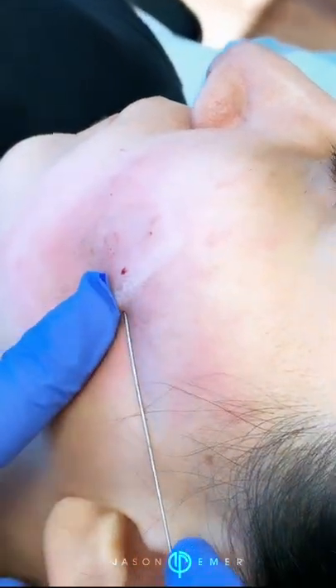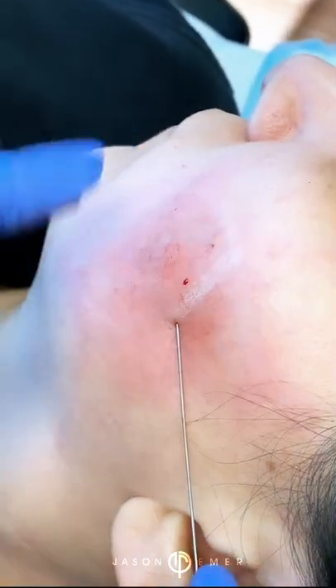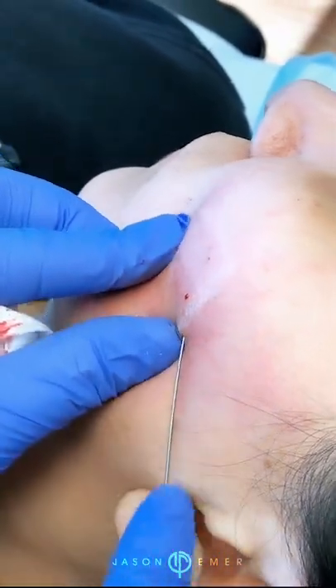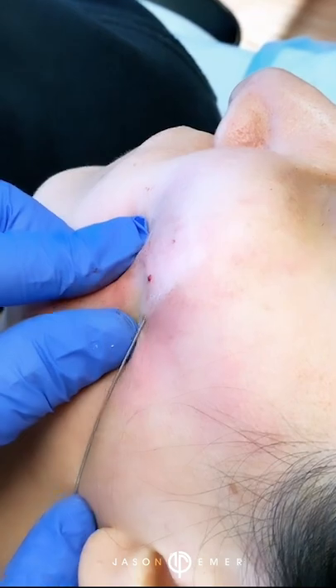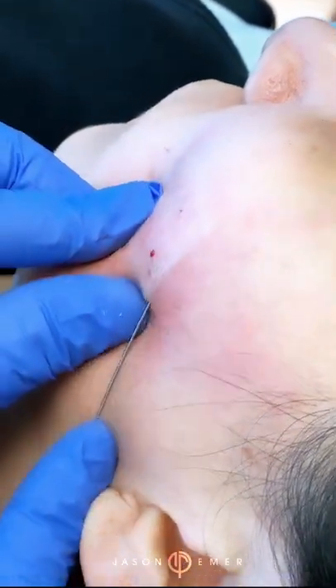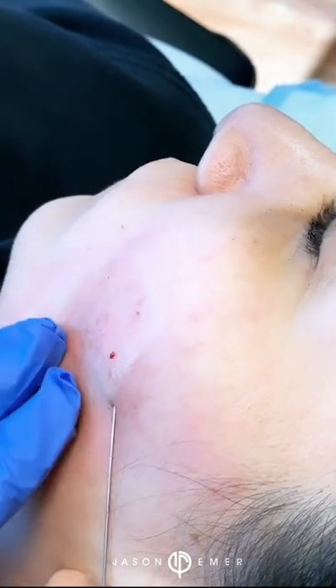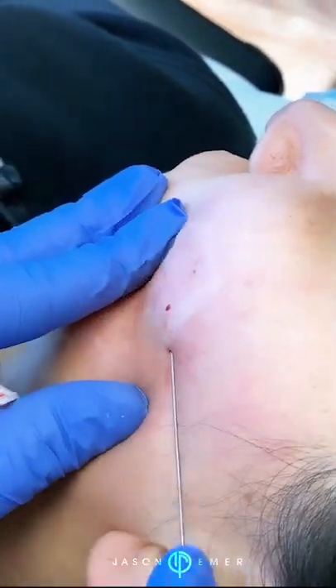So if you guys can see, here's the area that we're subsizing, and here there was a very deep scar. Look at my cannula now — as I move through, there's literally no break, no issue while I'm moving, and that's because we've literally lifted all of those tethered scars.